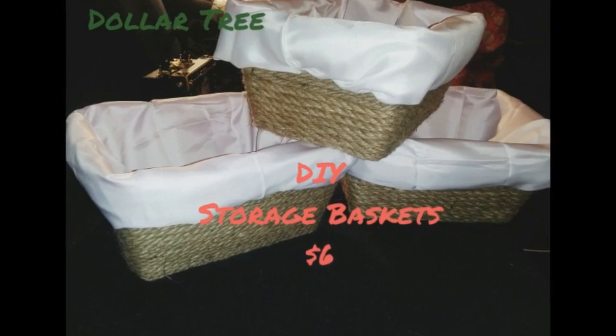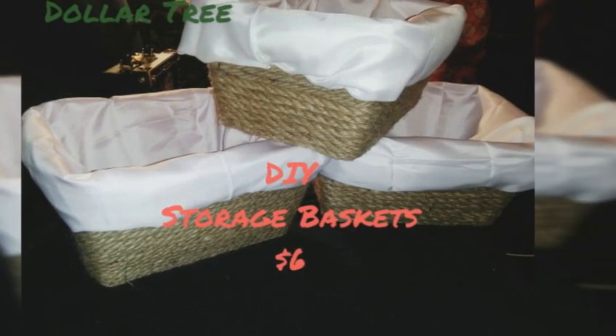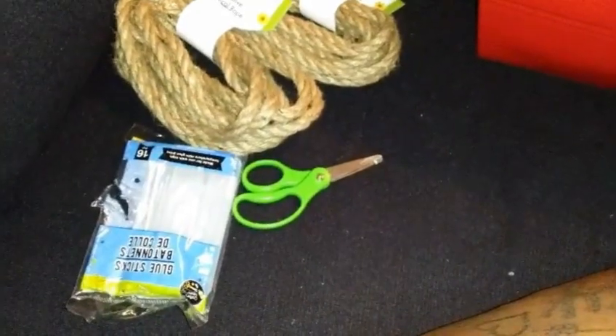Hey love, so I got a quick DIY video for y'all and I just want to show y'all how I made these beautiful little storage baskets all for $6 from Dollar Tree. These are the materials I'm going to use.